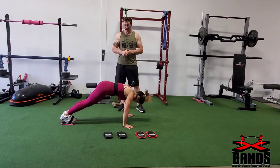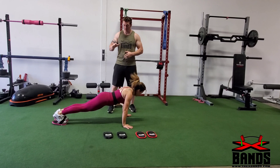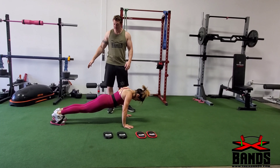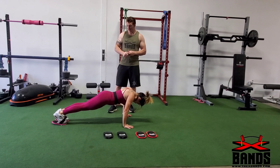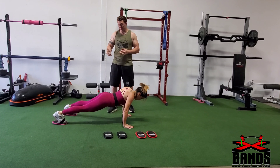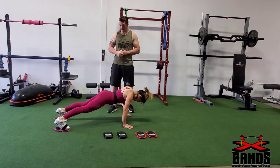Our next exercise is going to be mountain climbers, and then we're going to do a couple different variations from that as well. You're going to go down, keep your core tight, and you're bringing one leg forward and backwards, then alternate. You want to do this at least 15 to 50 times per side.